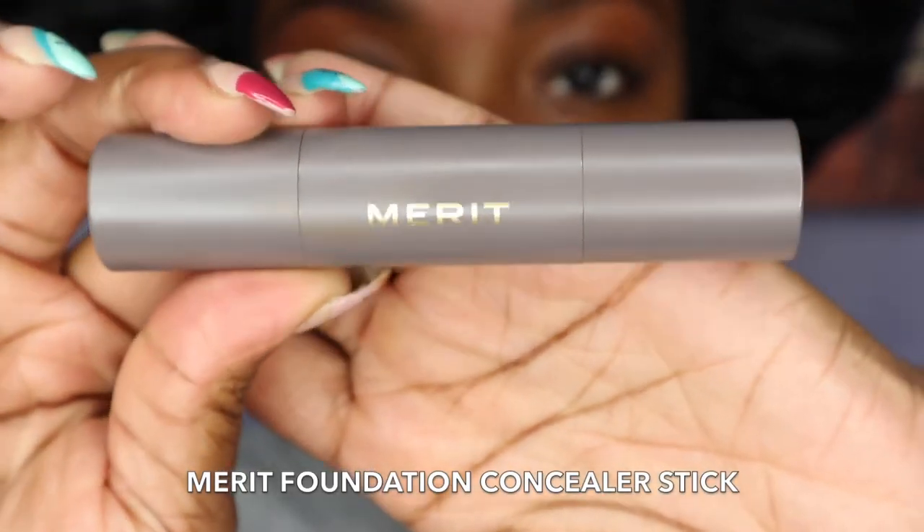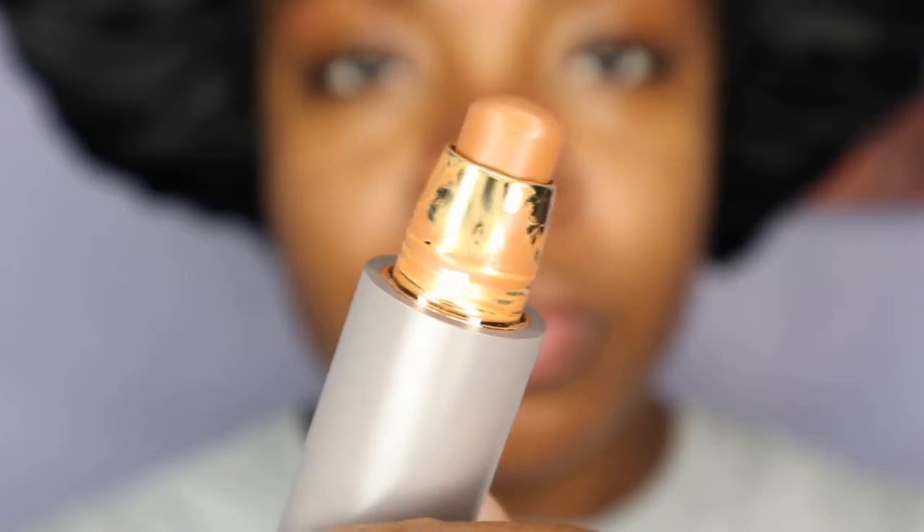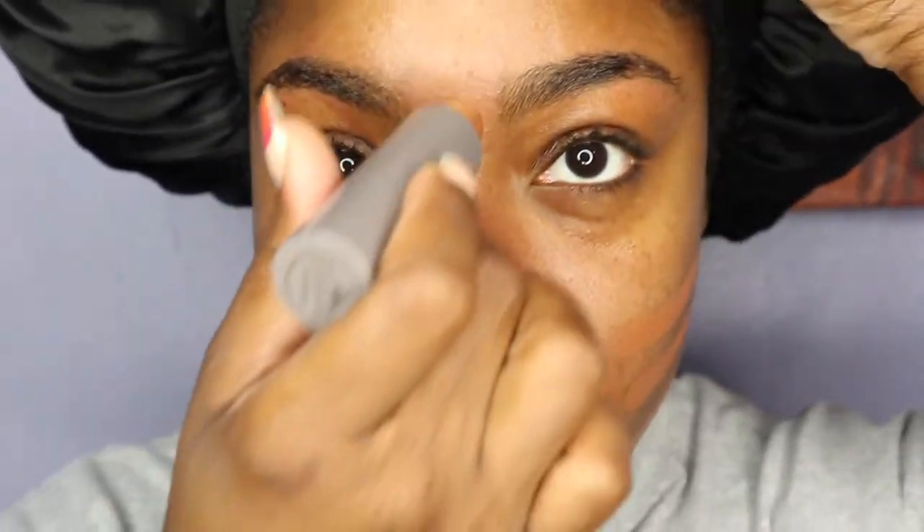So once I'm done priming my face, I'm going to go ahead with my Mirret foundation concealer stick in the color Chestnut, which is one of my favorites. I love to use this concealer stick just because it gives me a natural look with makeup — it doesn't look cakey, chunky, or powdery. I just like to put a couple of lines on my cheeks, my chin, as well as my forehead and under eye.